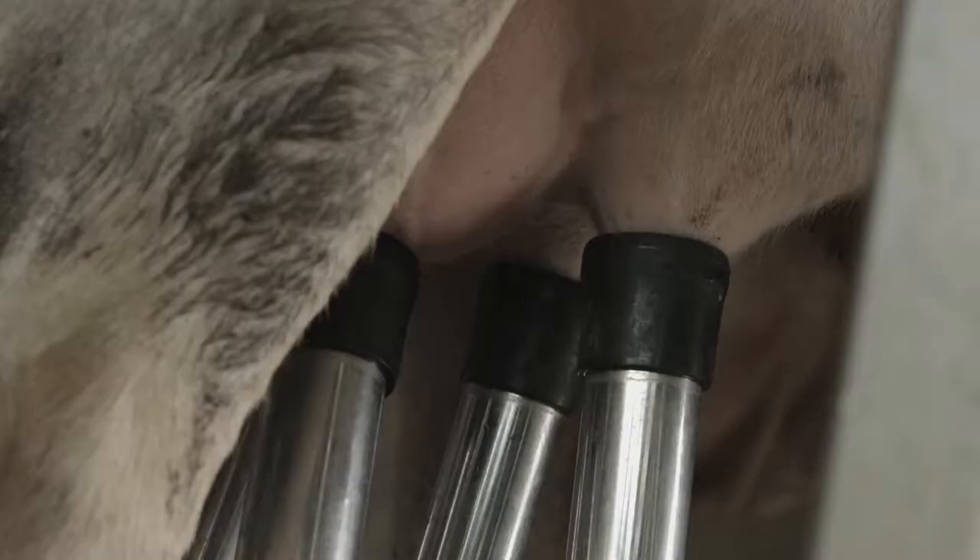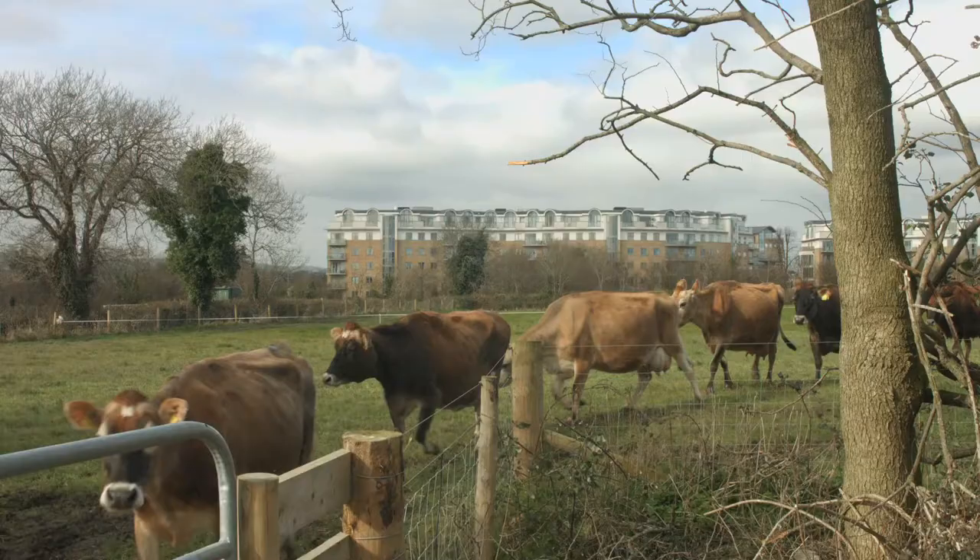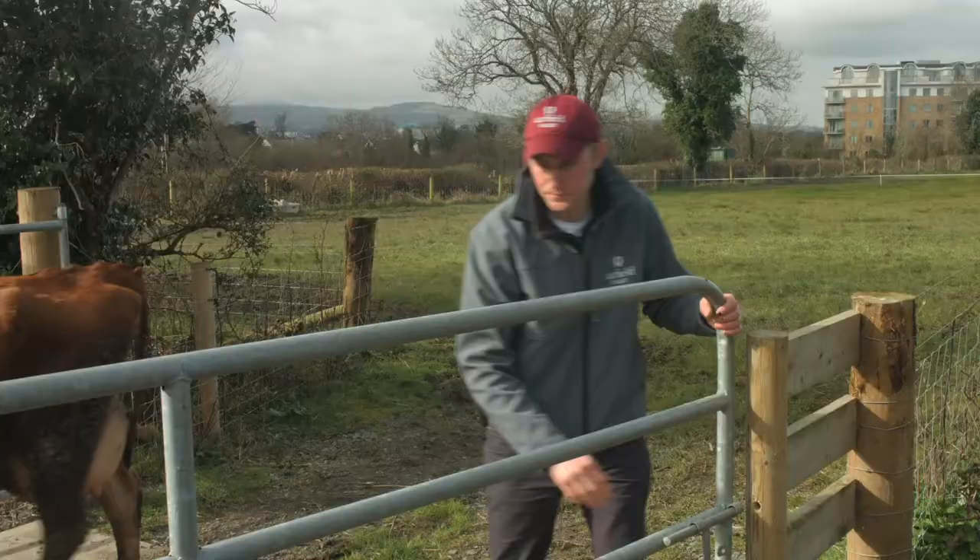We have a two-unit milking parlour which milks two cows at any one time. It has two machines known as clusters. We milk the cows morning and evening. We wash the parlour out first, we rinse it out with water and then we set it on for a milking process.